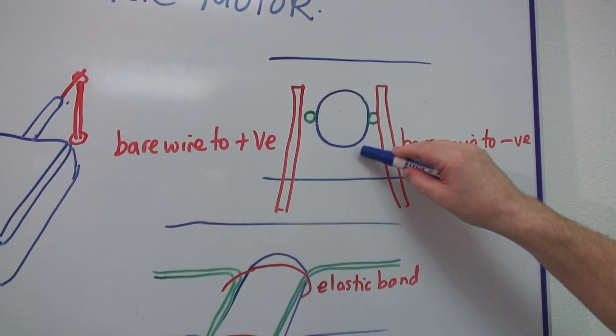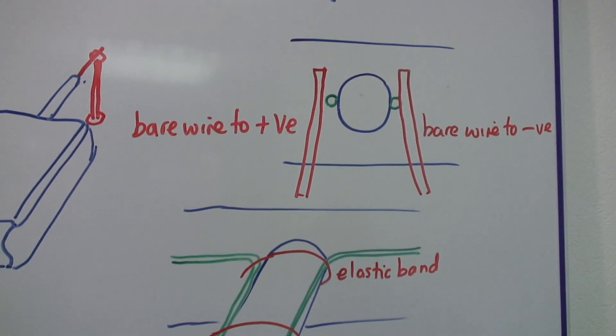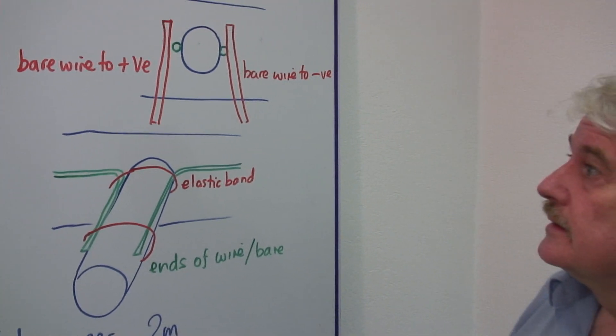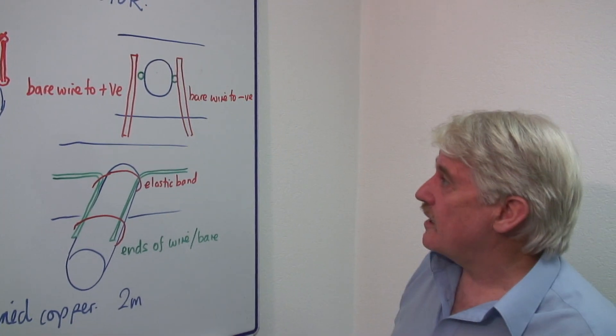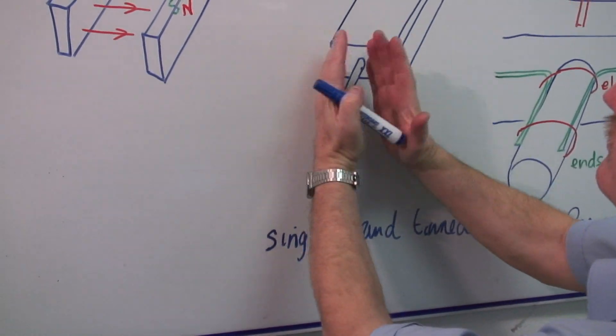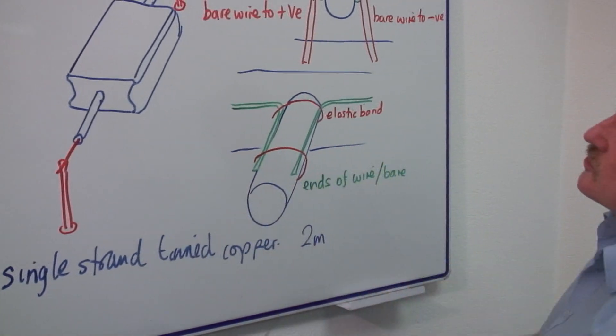Not up there, not down here, anywhere else — exactly at the side. And then your bare wire from the battery, the nine volt battery. You've got one this side, one the other side. These can be attached to the bottom board on each side, and they come up and rest on these two pieces of wire.